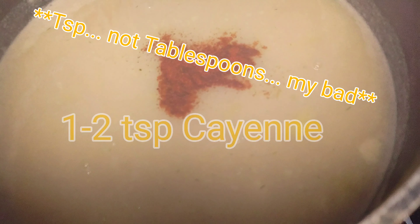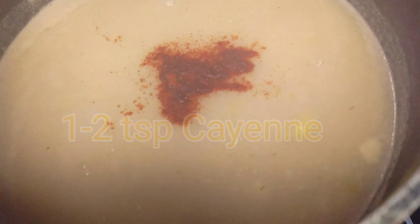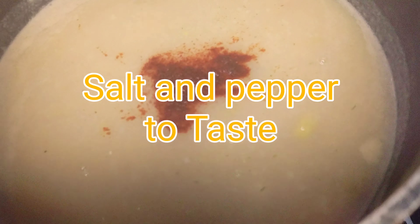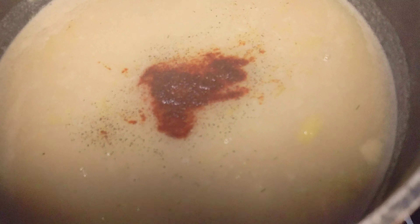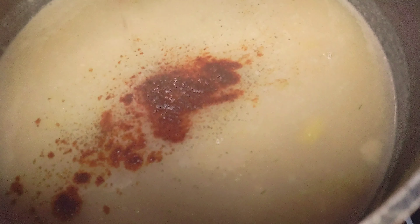For the finishing touches, add a few tablespoons of cayenne pepper and then salt and pepper to taste. Mix it all up and it is ready to serve.